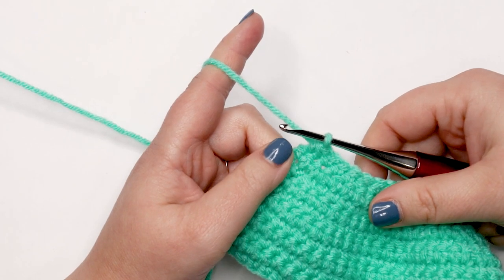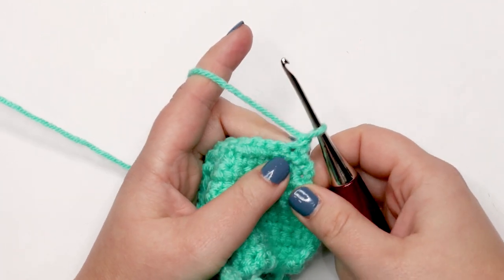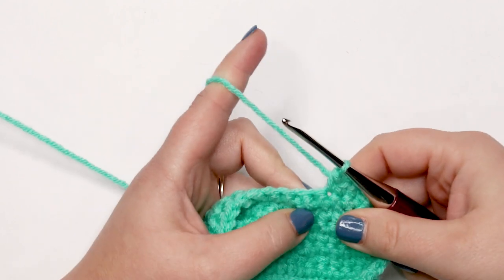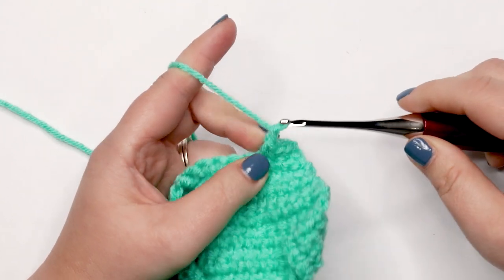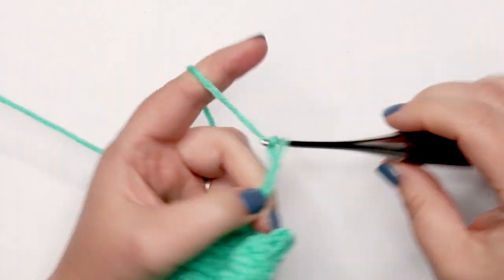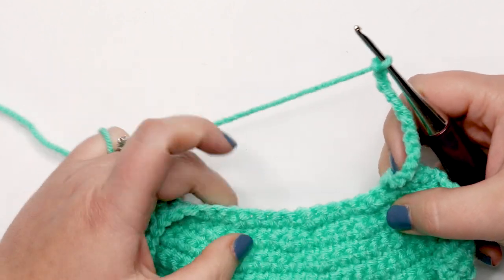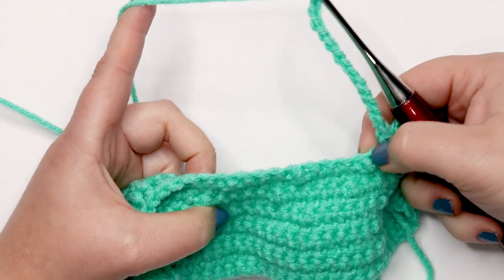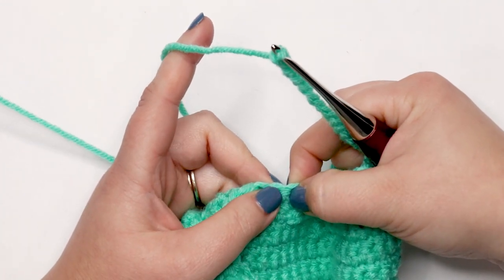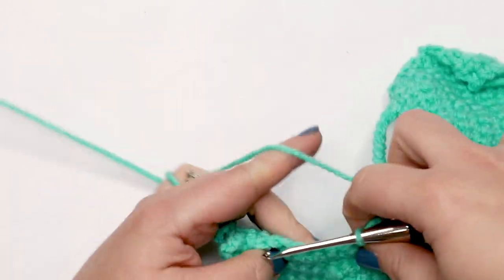For row twelve, chain up one, turn your work, and single crochet into the first three stitches. Then chain 14. Now skip 11 stitches — count back on your piece: one, two, three, four, five, six, seven, eight, nine, ten, eleven — and single crochet into that twelfth stitch, then single crochet into each remaining stitch across.